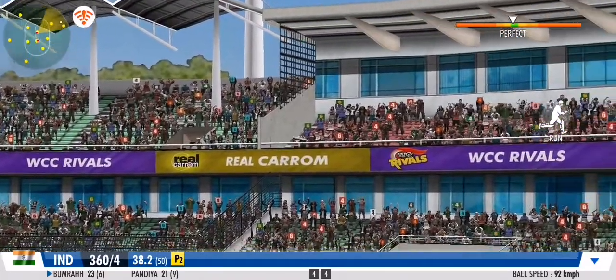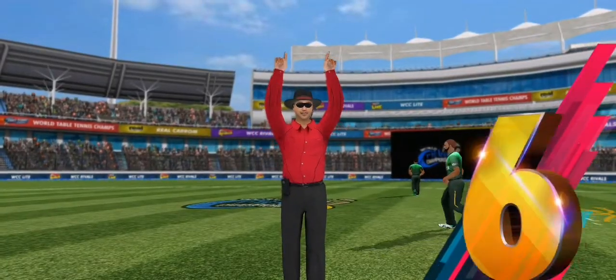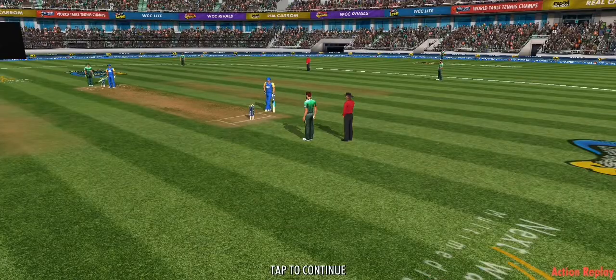Massive hit! Steps out and hammers it to the stance — well, that's in the slot and it's been put away for six!